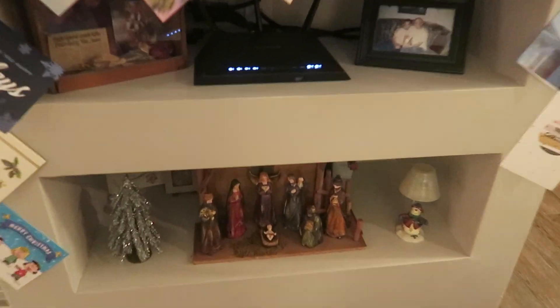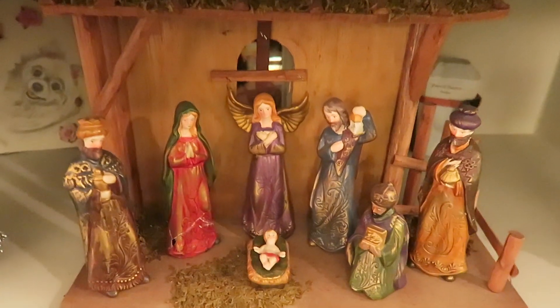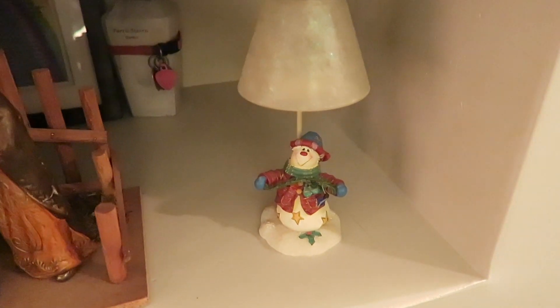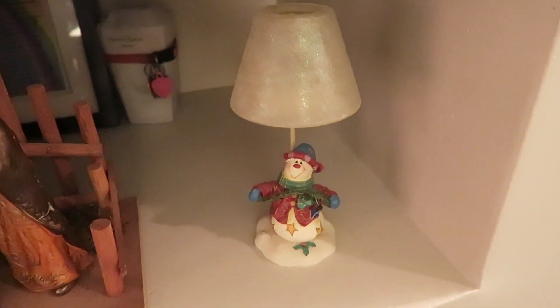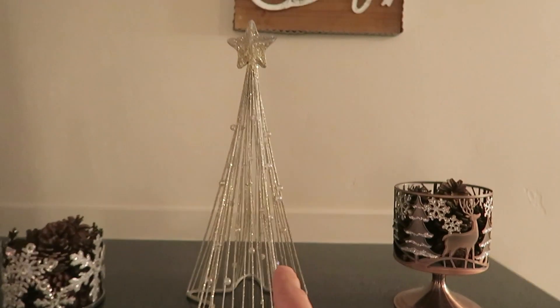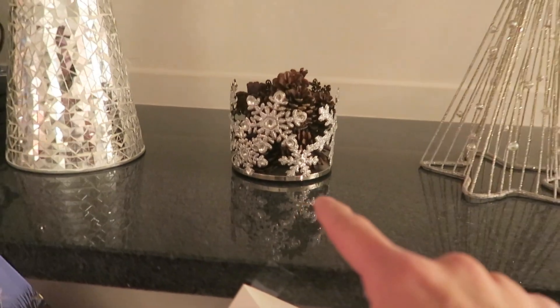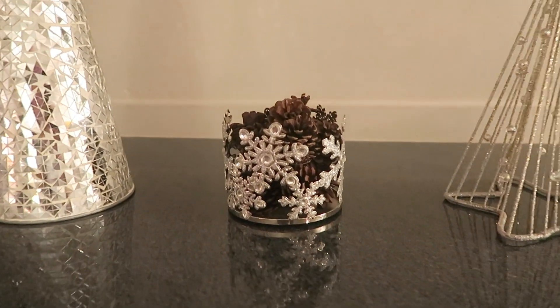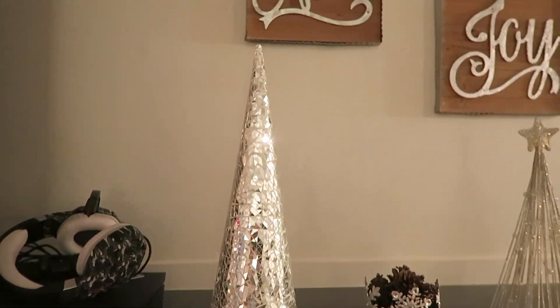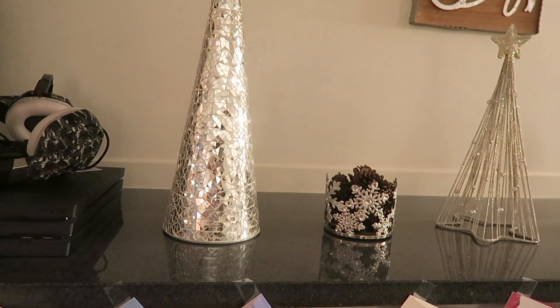Down here we have our nativity set — my mom gave that to me. And I have this little snowman votive holder or tea light holder I got from Making Candle years back, and that little tree there. Up here I have a Bath & Body Works candle holder with pine cones in it, and this tree my mom got for me. And that's another Bath & Body Works candle holder with pine cones in it. And then I got this — I call it the disco Christmas tree because it looks like disco lights. I got that at Big Lots about three years ago.